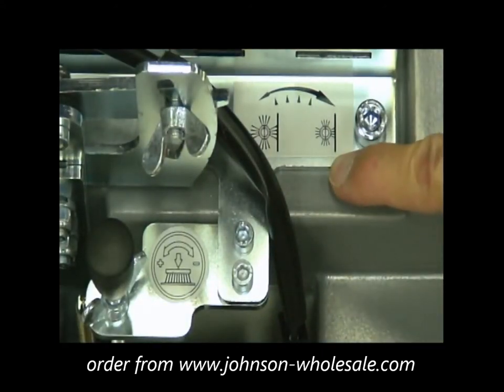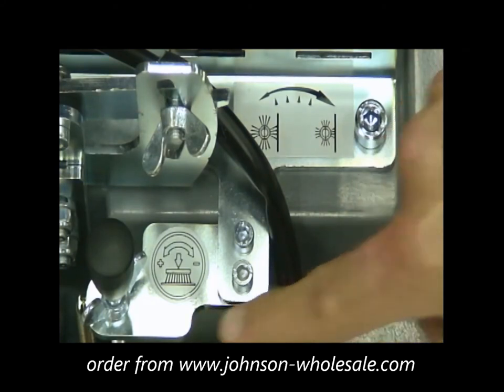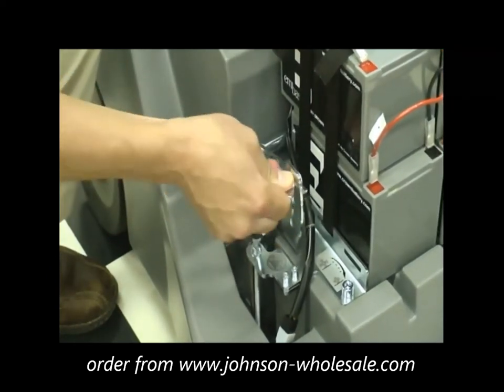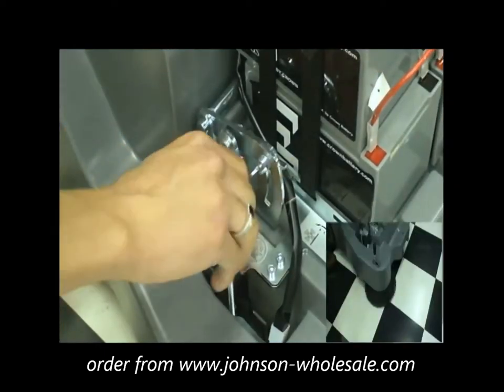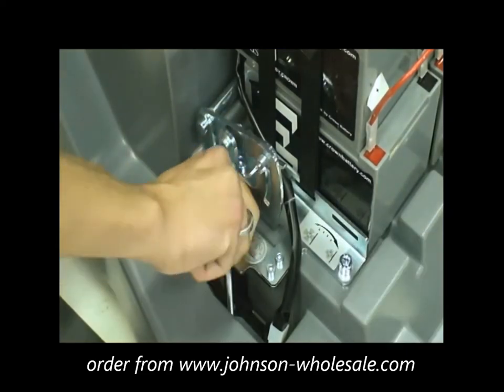The KS25 main broom and side brooms are equipped with a sight gauge that will allow you to know at what level your brooms are set. To adjust your KS25 main broom, unlock the vertical adjustment wing nut. Pressing down lowers the main broom; lifting raises it. To adjust your side broom, spin the adjustment shaft to the right to raise and to the left to lower your side broom.